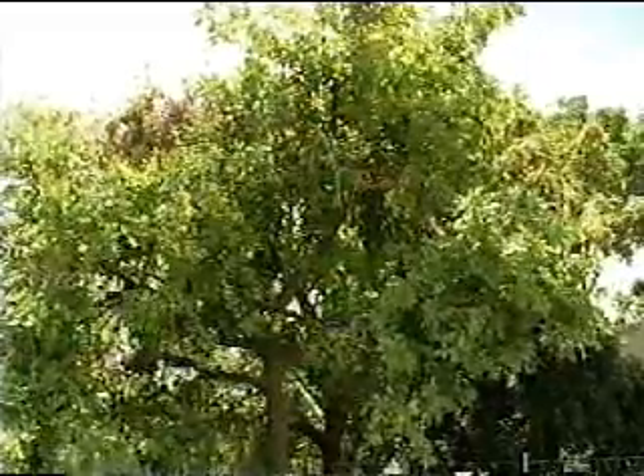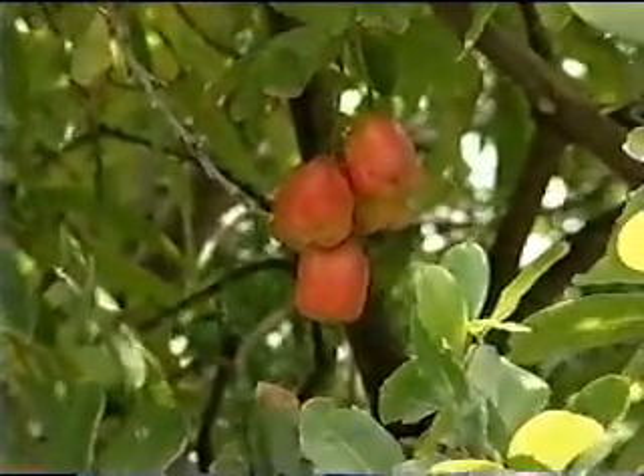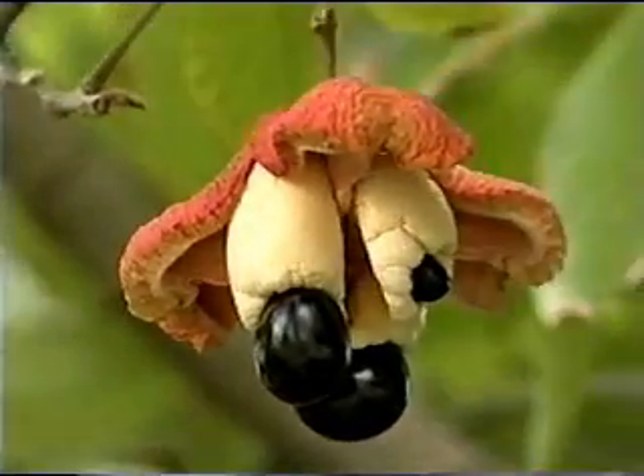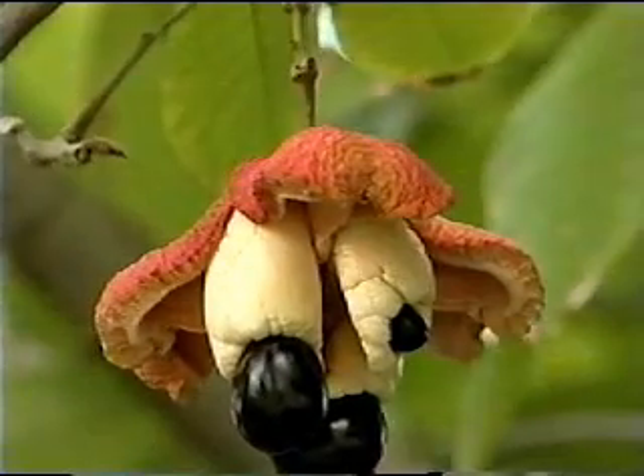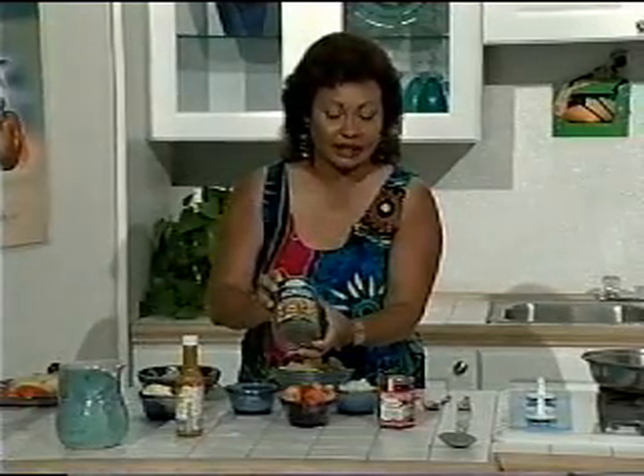Ackee grows on a tree. It's not the ackee that we know in Barbados — this one grows on a tree about 25 feet tall. It's about the size of a pear, not an avocado. And it bursts, it splits open on the tree to reveal some cream-colored flesh with some black seeds. And we can buy it in the can. This is what it looks like.